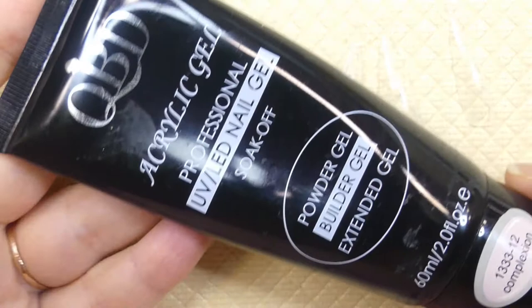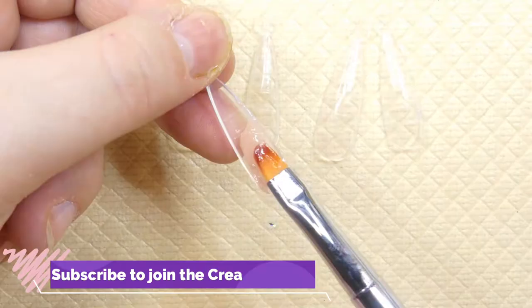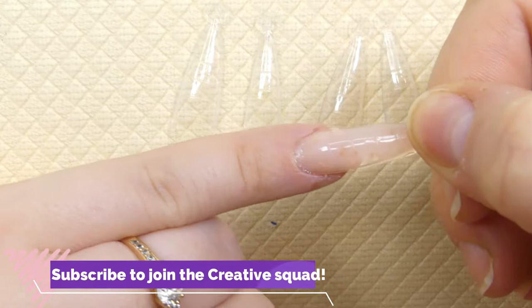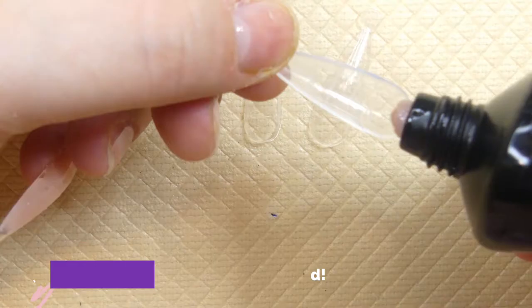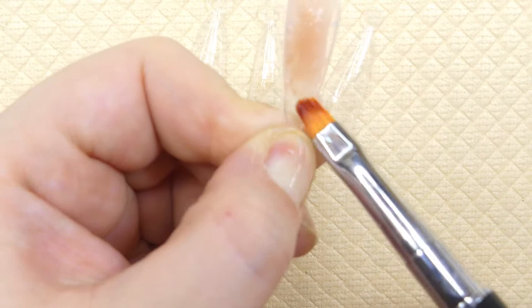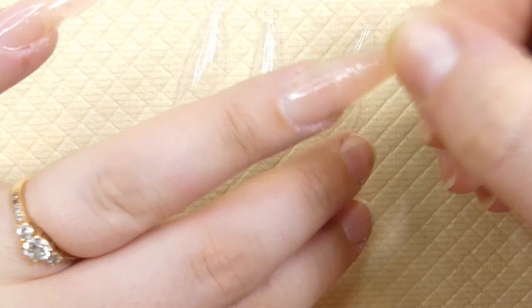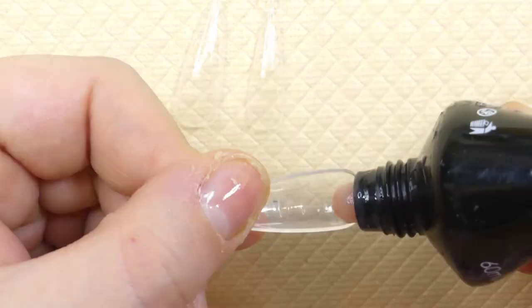As always, I'm starting off with my bare nails. I have already applied a layer of base coat and we're going to go ahead and put on some very quick poly gel nails with some dual forms. If you want a more in-depth video on how you can use dual forms and poly gel by yourself, I have a video linked that will pop up right now.